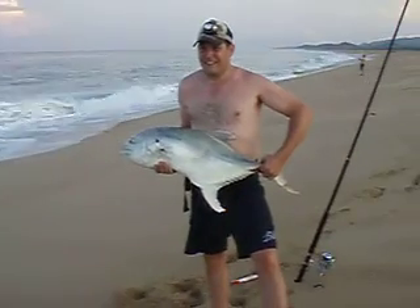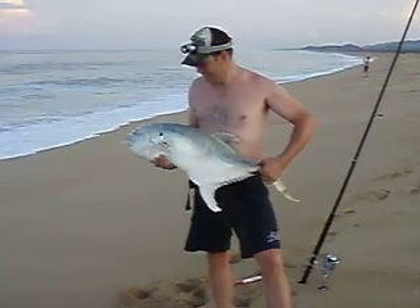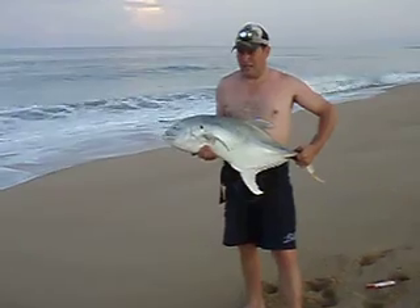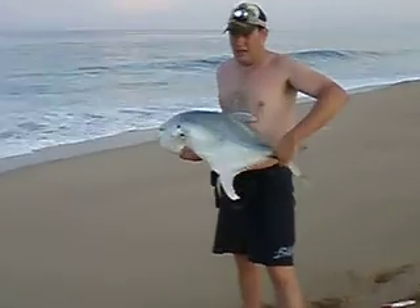Beautiful fish, Emile. Perfect, one more. Make sure he's turning the top towards me. The top fins rotate a little more. There you go, so he's flat to me. There you go. That's a good one, bud.